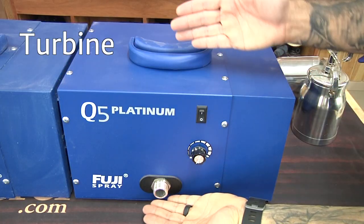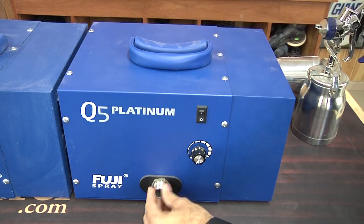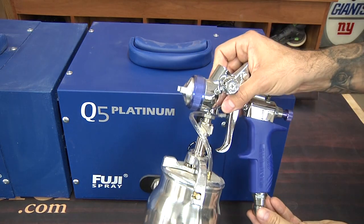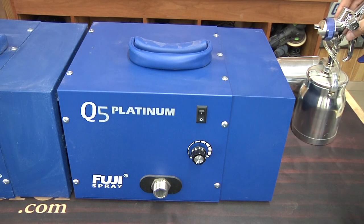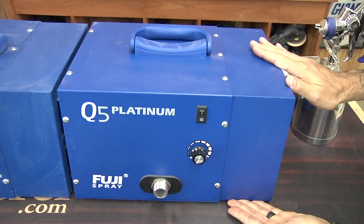So what's a turbine? Well, you're looking at one. Basically, it's a simple box that contains a fan, and that fan blows air out into a hose which connects to the gun — and that's what sprays the liquid. The advantage of these things is that they're super portable, easy to move around, and it's a fully self-contained system.